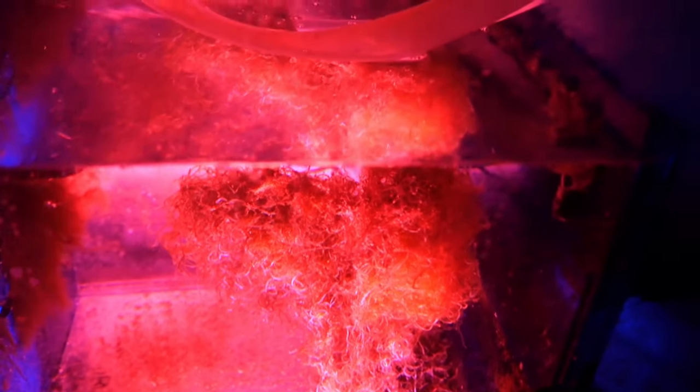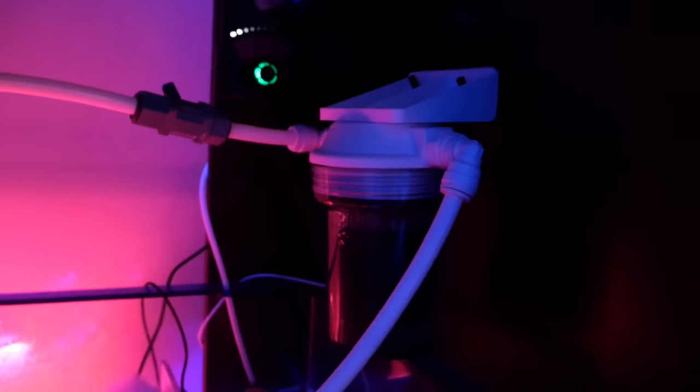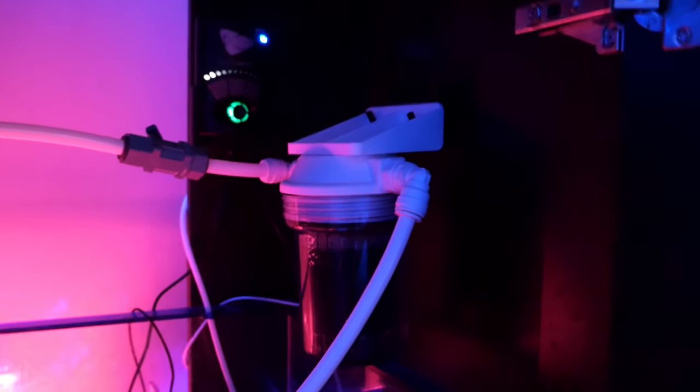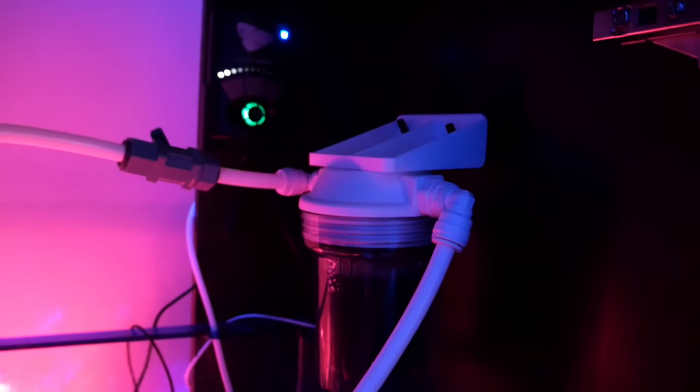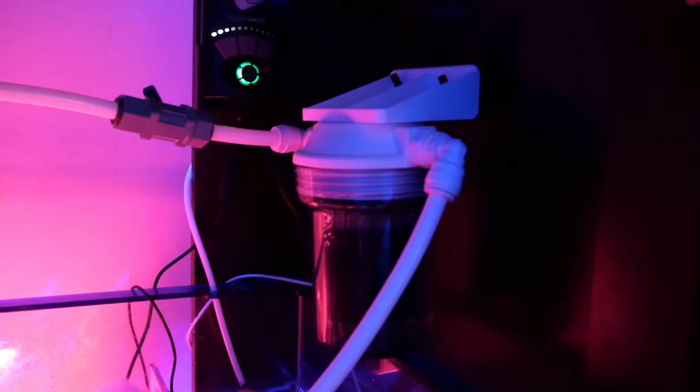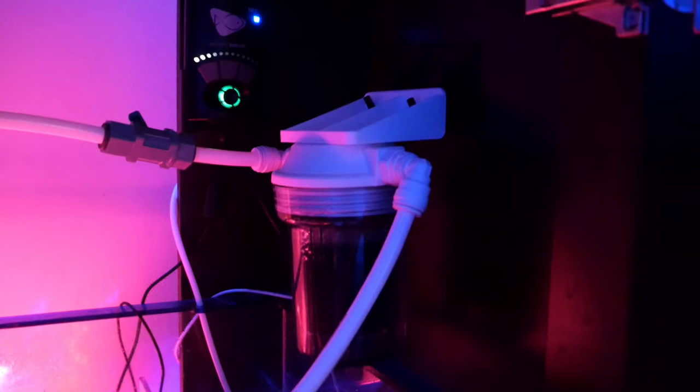Update on the sump: I sold most of my chaeto away and it just hasn't been growing the same since — I think that might be why my nutrients are out of whack. It used to be a really nice ball but it's looking kind of rough now. The new change I implemented was a mini carbon reactor from BRS. I actually have the return pump sending water into the second chamber for chaeto. Long term I'm thinking about turning the second chamber into a mini frag tank, which some people do.